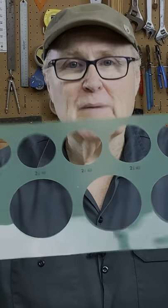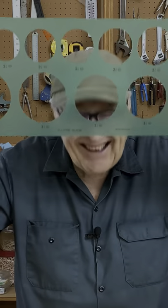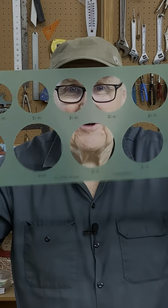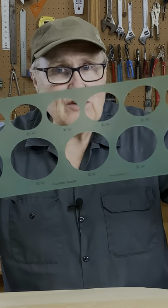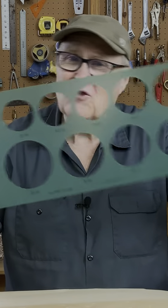Oh my God, look what I pulled out of a drawer — ellipse templates. These are so beautiful. Oh my God, they smell like old plastic. These are vintage, 1975, 76.